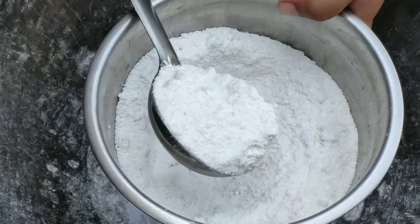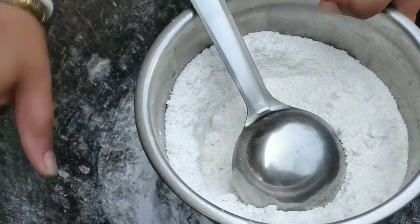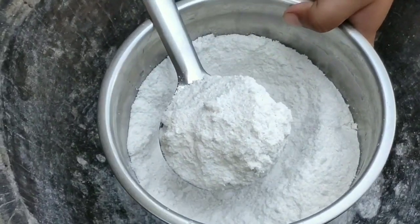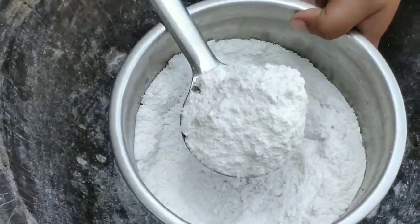Homemade rice flour — today I have pounded it in a mortar and pestle. You can easily prepare this in a mixture jar and the result will be the same.